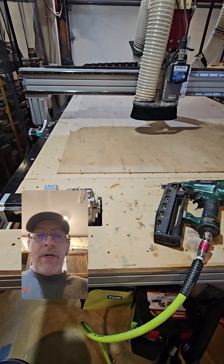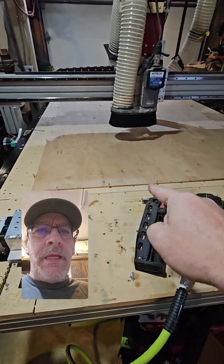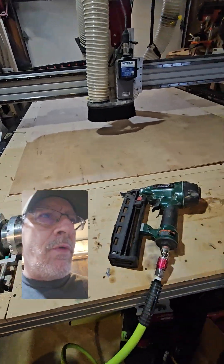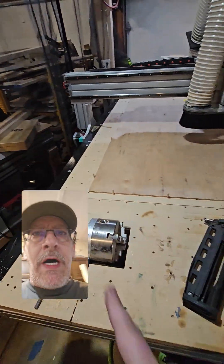Hey, how's it going? Today I want to talk about my spoilboard setup. This is a custom design that I did — it's four inches and then two inches, and it's kind of off-center so that two-by-fours could fit in between with a wedge. There's all kinds of good possibilities with this.